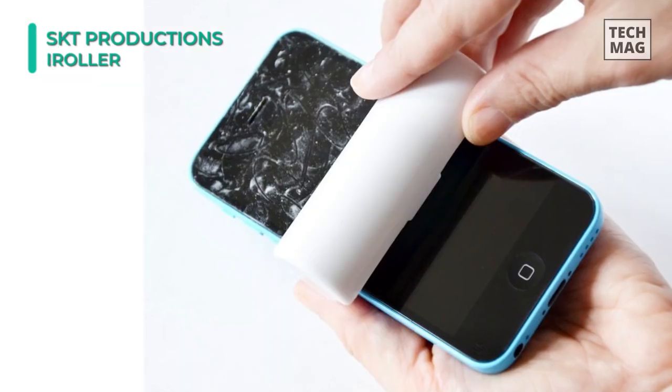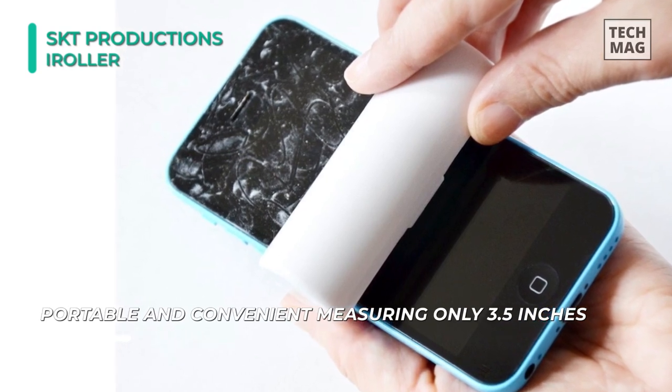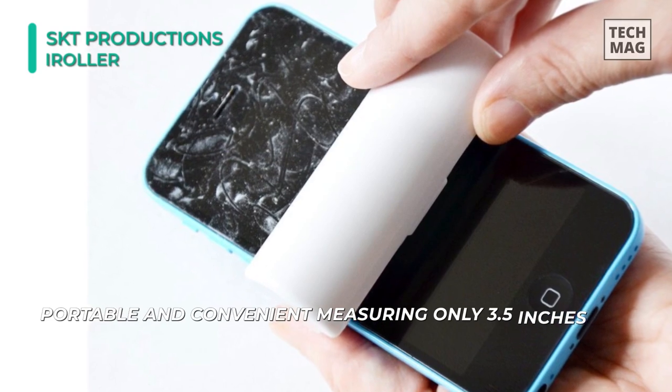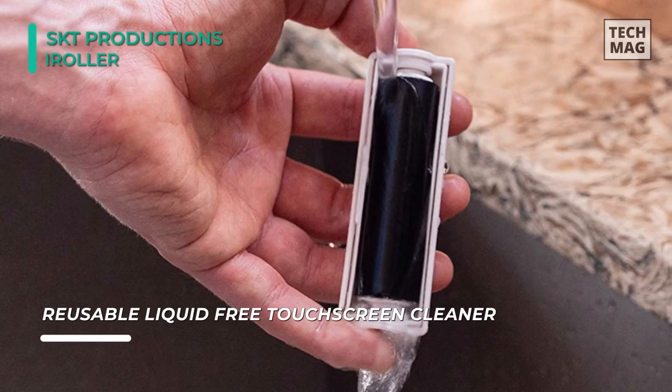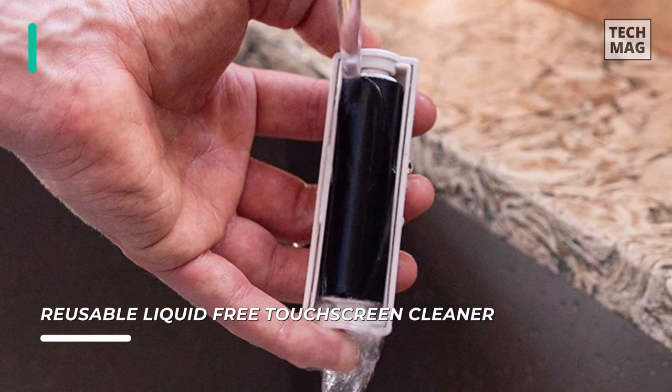The iRoller is completely liquid-free, in contrast to many liquid sprays which can easily damage your devices. After countless uses, you can refresh the iRoller by merely washing it with liquid soap and warm water. With its patented liquid-free design, this mini iRoller is compact enough to be kept in your pocket and carried around anywhere.